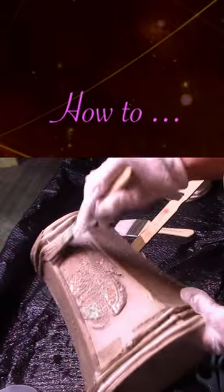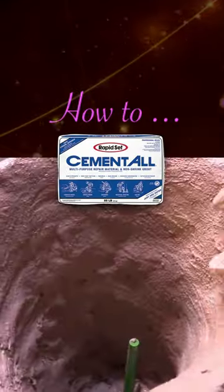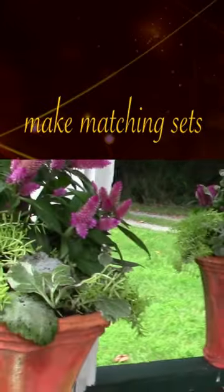Basically, we took a fabric lampshade, coated it with cement all made into a slurry, and then we built up the inside of the pot about a quarter inch thick. And these turned out really great — we absolutely love them.